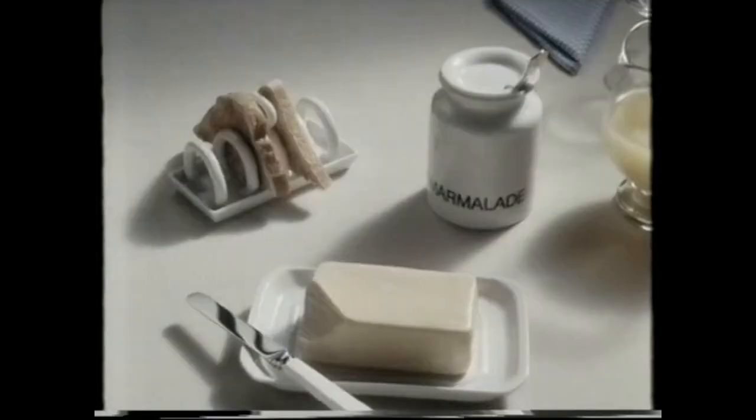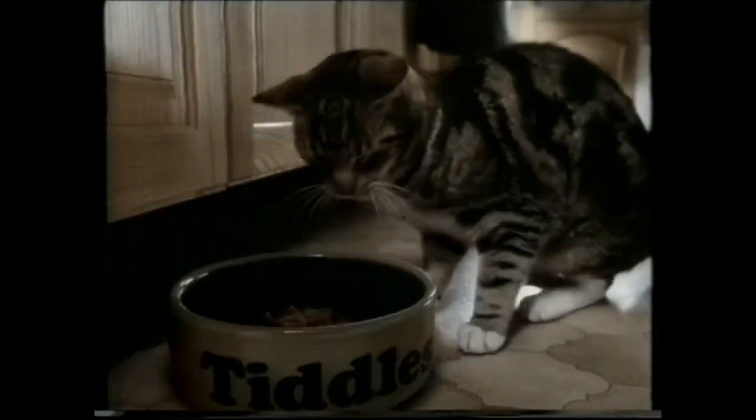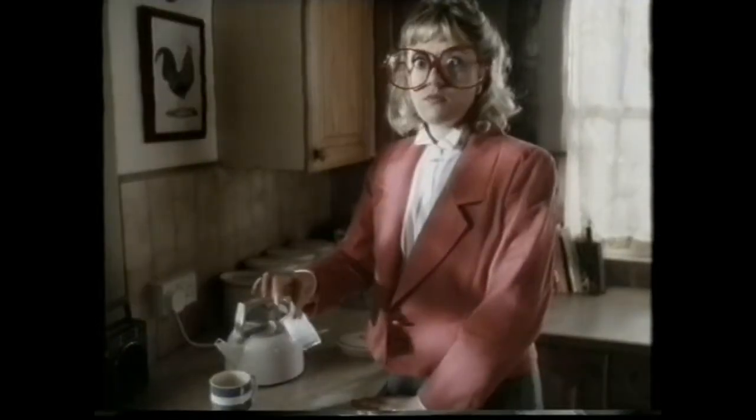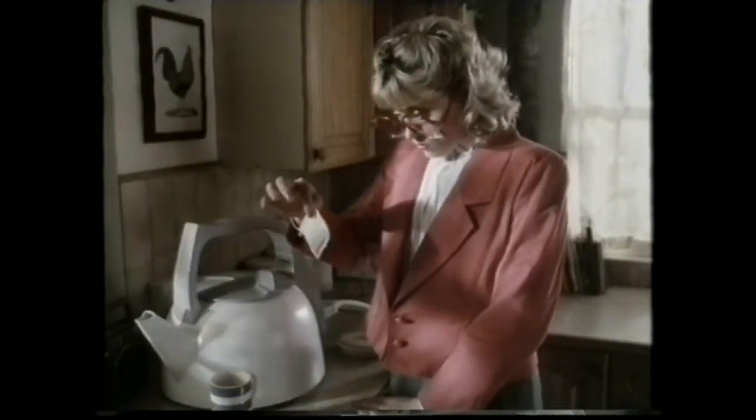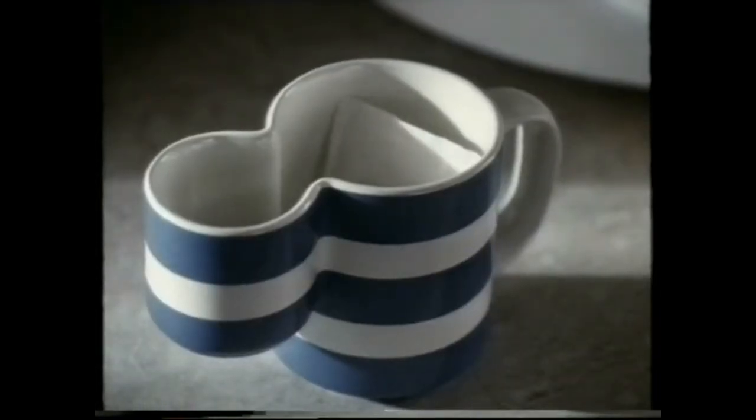You don't buy things one and a half times the size you need them, do you? Of course not! So why do you buy teabags that make more than one cup of tea? The average teabag makes enough tea for one and a half people.